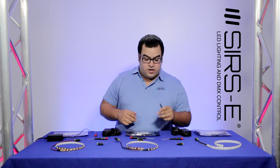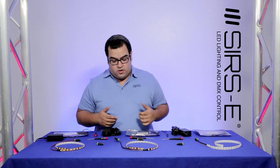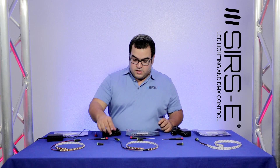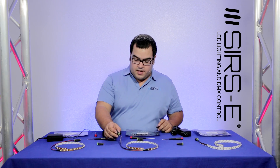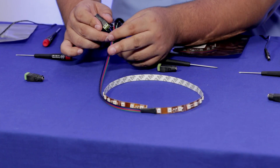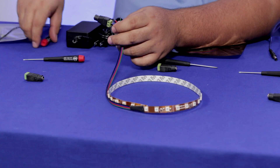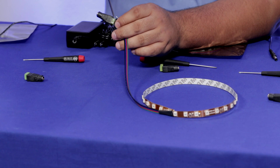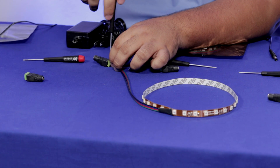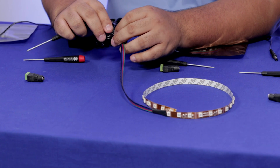For an RGB or RGBW, you might ask what if I want more than one color to be connected. So on this one I have my blue connected — as you can see if I turn it on it turns on blue. So what if I want the red? You take your screwdriver and you unscrew the negative side, which right now is connected with the blue, and then you connect the red.